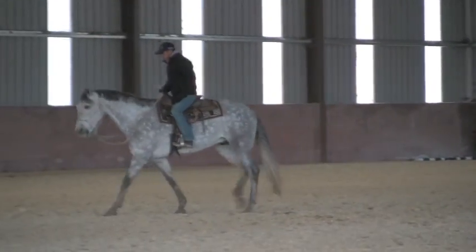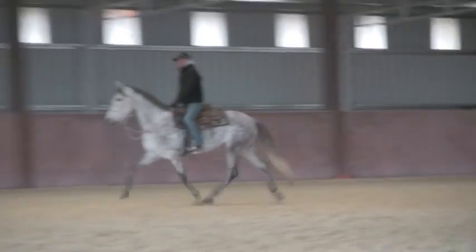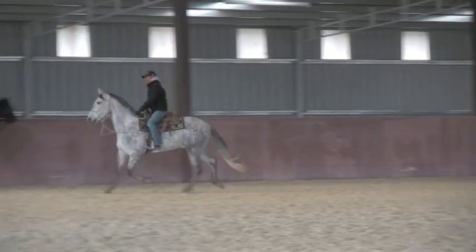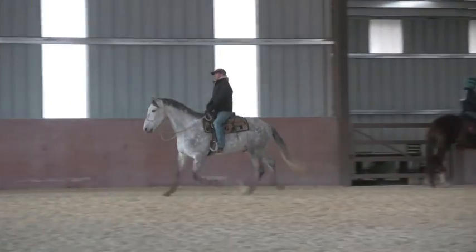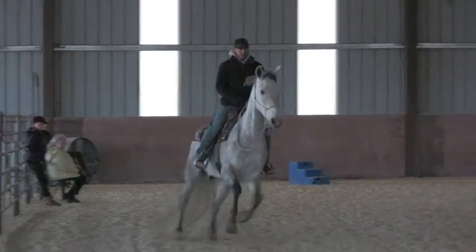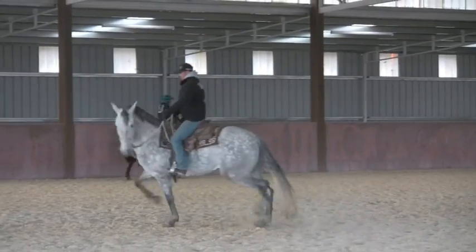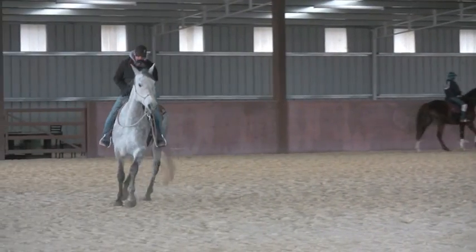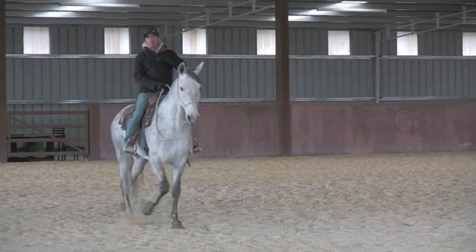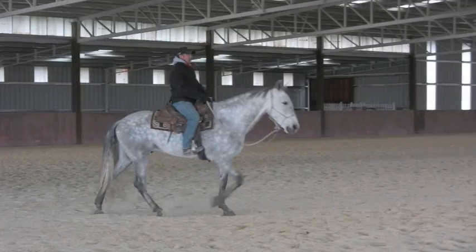So I'm just going to ask him to trot. We're trotting. This time we've trotted a lot further and he hasn't picked up that canter on his own. So this is more like where he just picks up that canter — I'll just reach down and bend him around real soft. As soon as he hits that trot, I might let go. See right there — I let go and he came back to a walk. So mentally he's a lot more relaxed. See his head hang down?